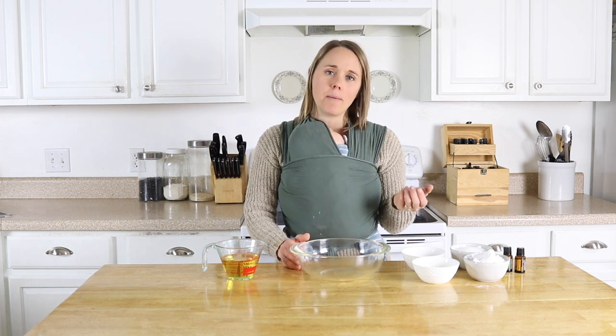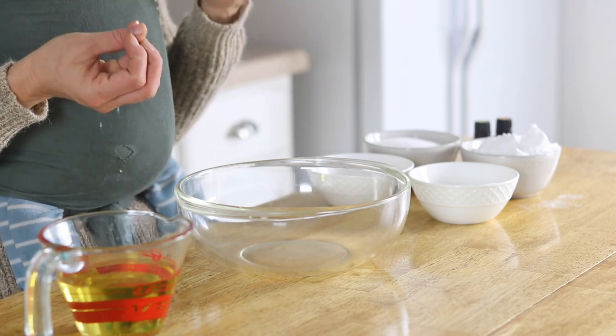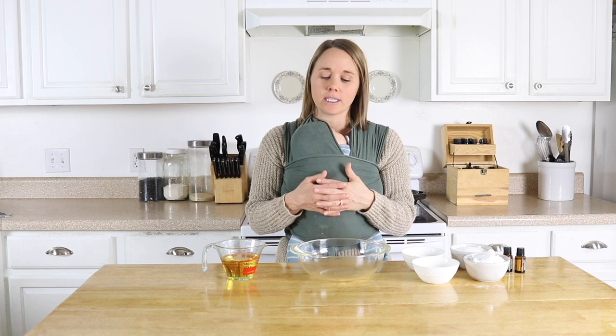This is very similar to a bath bomb, except I'm going to be adding in some mango butter to really hold these together, so it's going to be more moisturizing and hydrating for the skin.